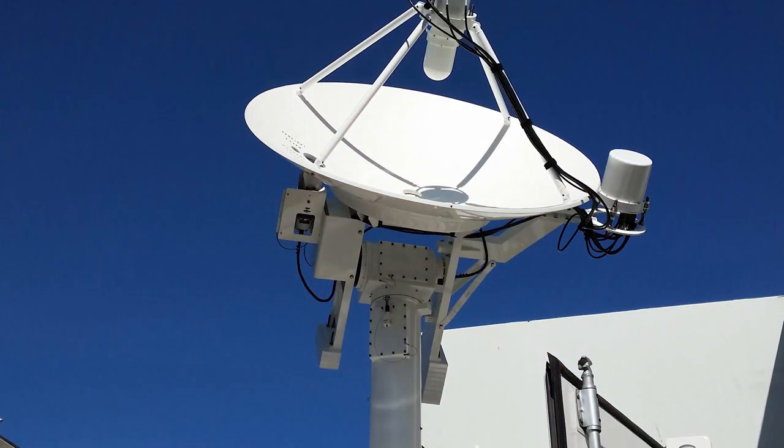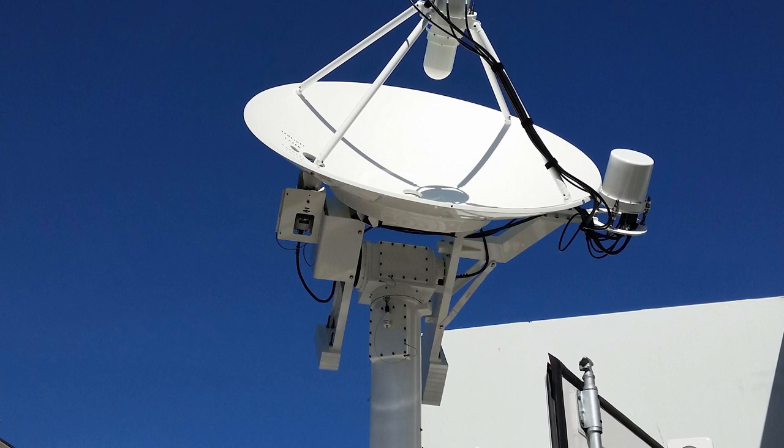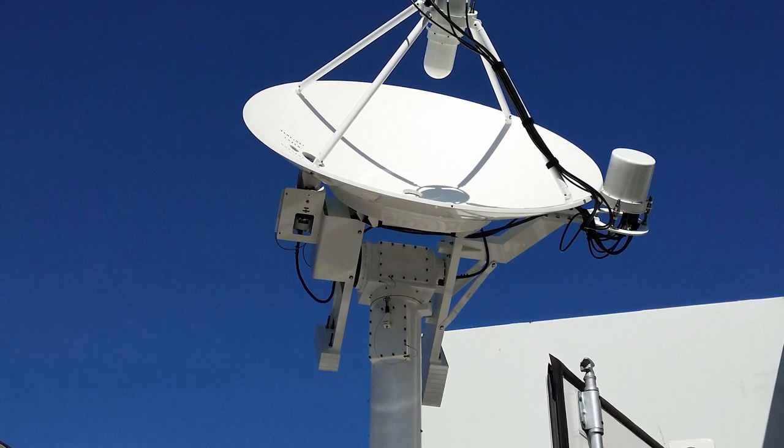It was actually originally developed for military application. The original objective was to create a solution specifically for those remote missile stations — like little trailers with all the satellites over them, out in the middle of the desert. You have a room full of people in this trailer covered in satellites.